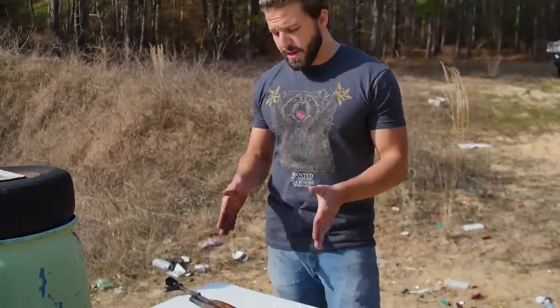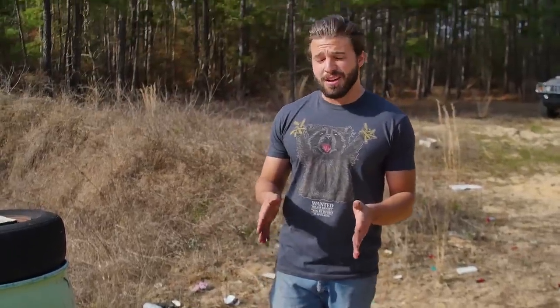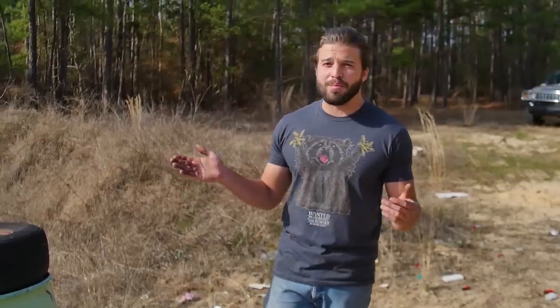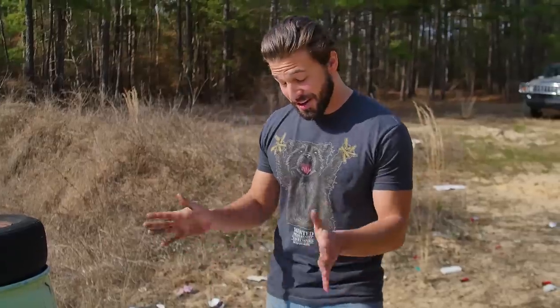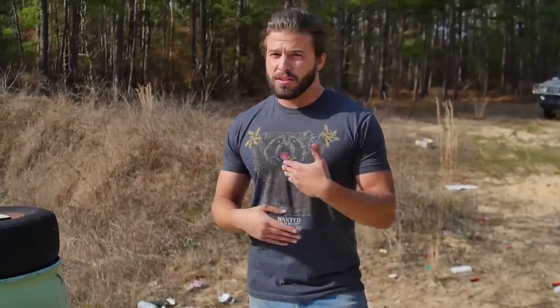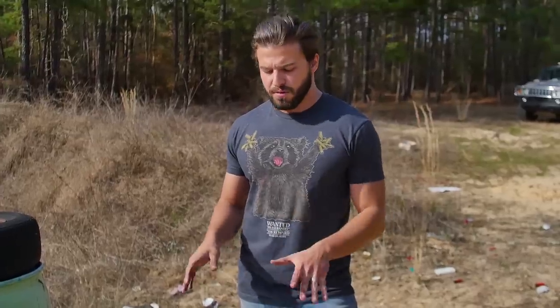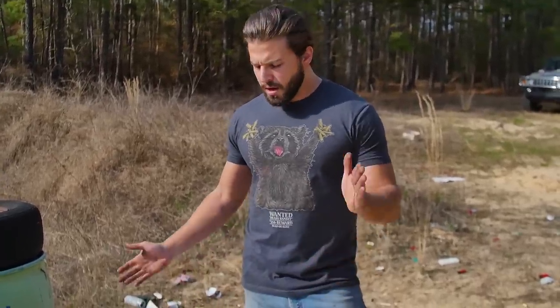A lot of you guys have been asking, pretty much since the Will It AK series and the AK Ultimate Mud Test video, for a detailed cleaning video of an AK. I don't clean my AKs a lot — kind of lazy. If I need to swap out a barrel, I just swap out a barrel. But this right here, I think you'd be hard pressed to find a better candidate for a deep clean on an AK. So I'm going to have to clean it now, take all the internals out, and just show you guys. We'll probably do a nice deep-clean AK video and show you some of the tips and tricks to some of the more AK-specific parts of cleaning your gun. We've got that coming up — not sure exactly when we're going to post it.